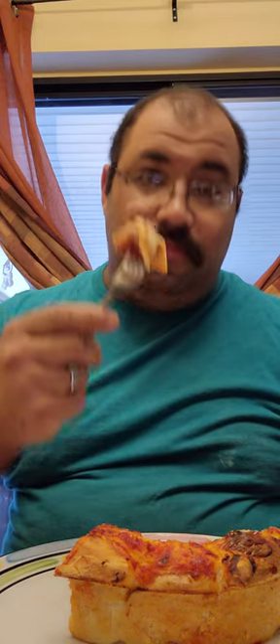All right, guys, let's give this a shot. Got some of the sausage, got the cheese. Cheers. Mmm.